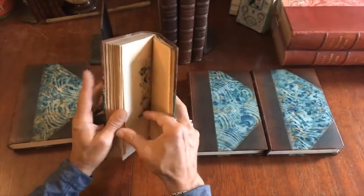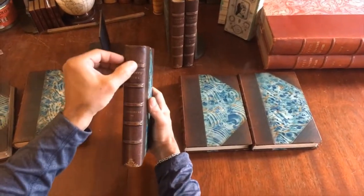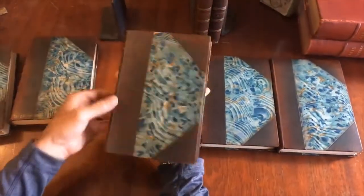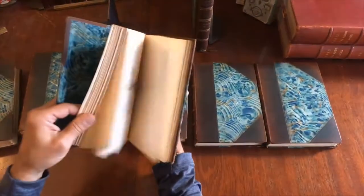Sword fighting illustration. So all the plates are in two states. Second volume — some scuffing up here, some rubbing and wear at the spine. This joint is ever so slightly scuffed and maybe a touch of braiding, but the leather is still supple overall.